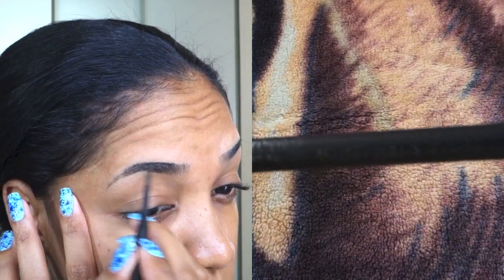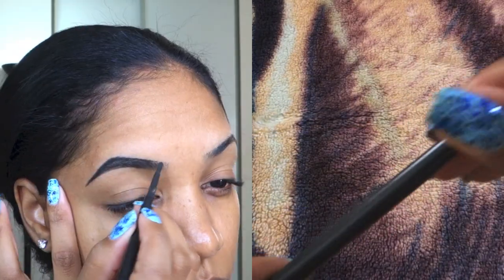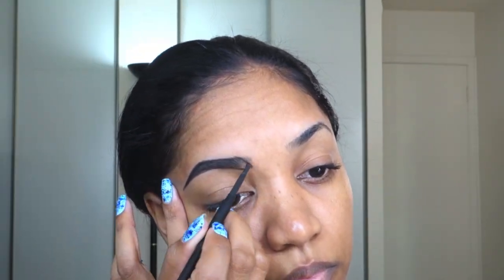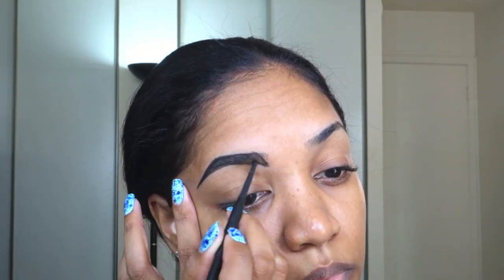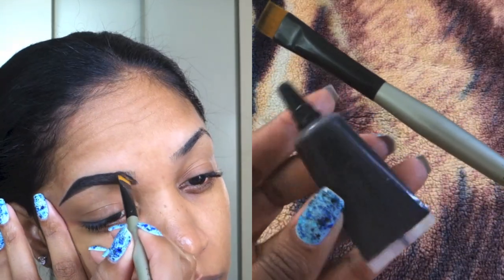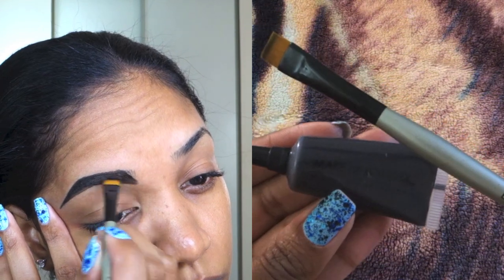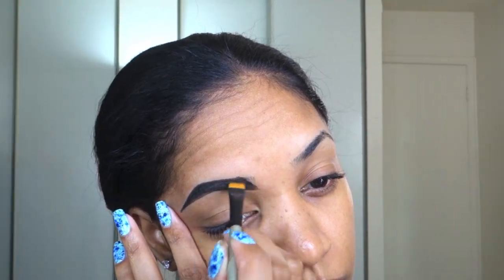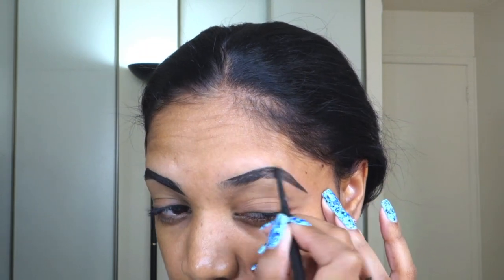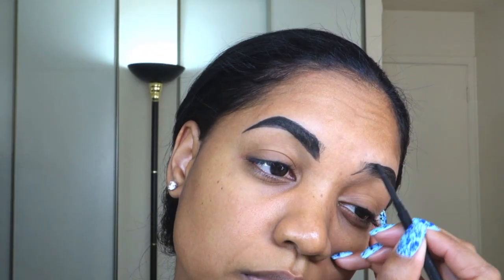So to start out this look, I'm going to start on the brows. I'm filling them in and defining the shape with my MAC Eyebrow Pencil in Velvetone, which is a matte black shade. I'm creating an angle at the beginning of the brow to give that kind of defined shape that the doll has. Then I'm filling in the sparse areas with my Makeup Forever Aqua Brow in Dark Brown — I think it's number 4. Just go on and do the same on both brows.